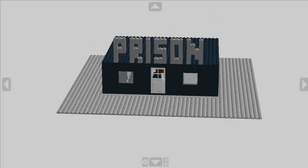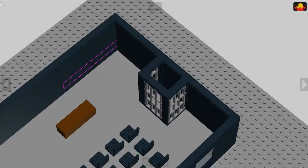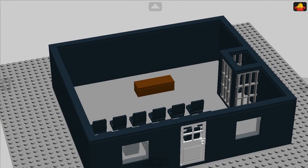And now I'm going to take a look at the inside of the Persian. Here's the Persian. As you can see, these are the gates, seats, and then the tasks, as well as the television.